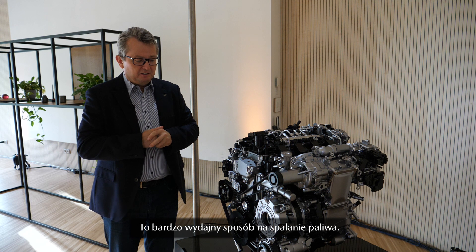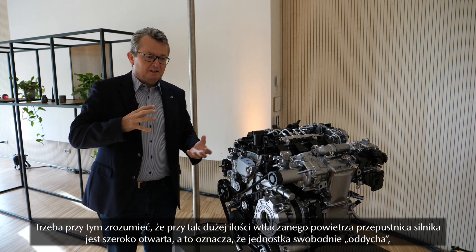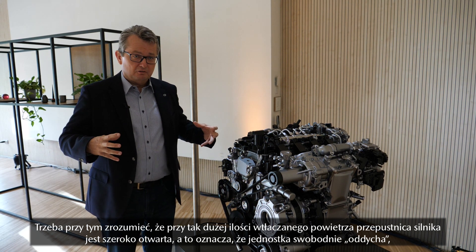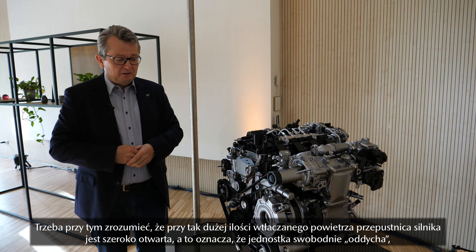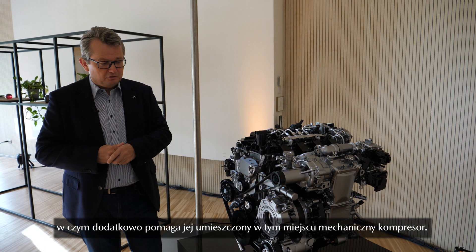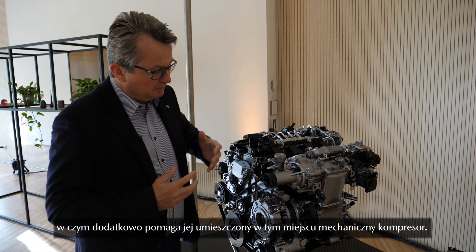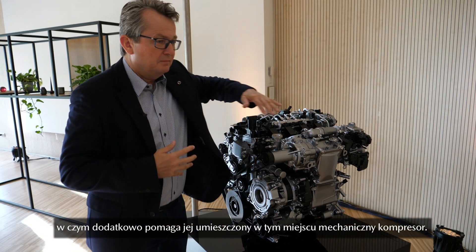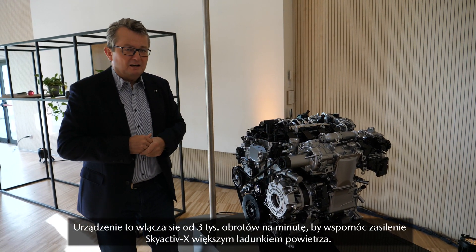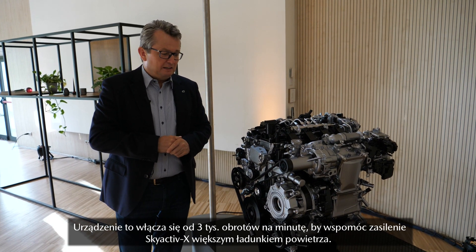This is a very, very efficient way to combust fuel. Of course, because we need so much air, we have a very open throttle, which means the engine aspirates this high amount of air and fuel very easily. But we also need to support it at higher RPMs, and that's why we have a compressor here, which switches on at around 3000 RPM to supply this large amount of air into the cylinder.